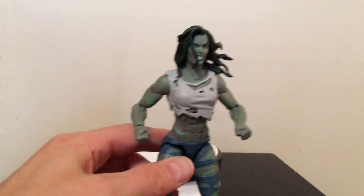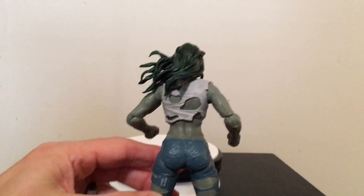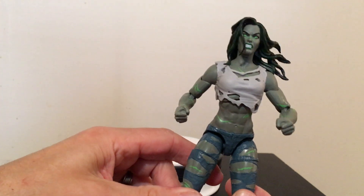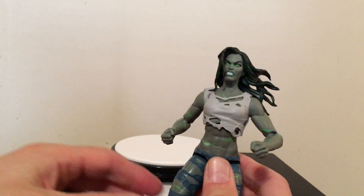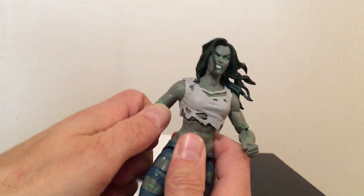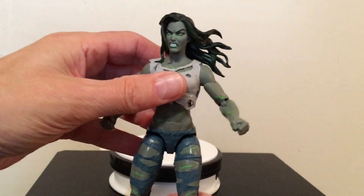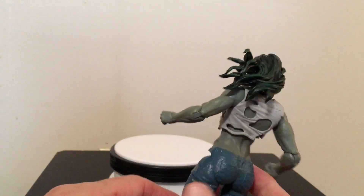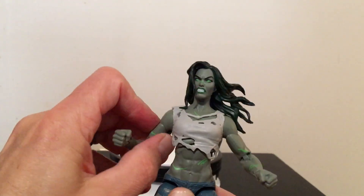Overall looking at this figure, it's a really, really great figure. I was really impressed by it. This is one of the better Marvel Legends lines — not to say anything bad about some of the other Marvel Legends stuff that's been out recently — but this is a really great figure. Right now you can get it online for anywhere between $20 and $25. If you get a chance to pick She-Hulk up, I highly recommend it. This is a great figure from the Marvel Legends Super Scroll line.